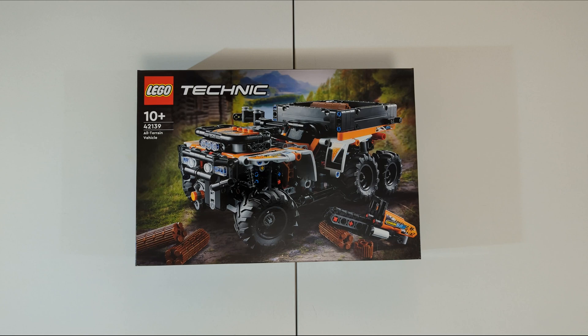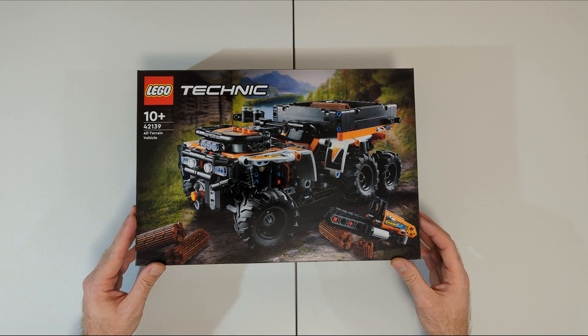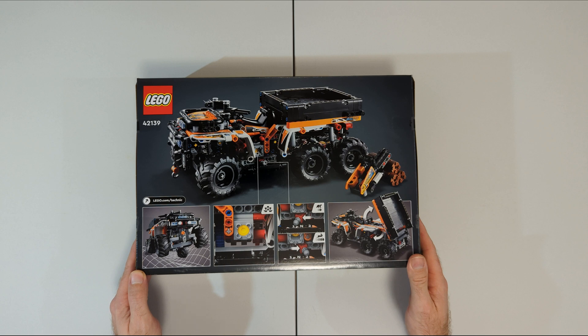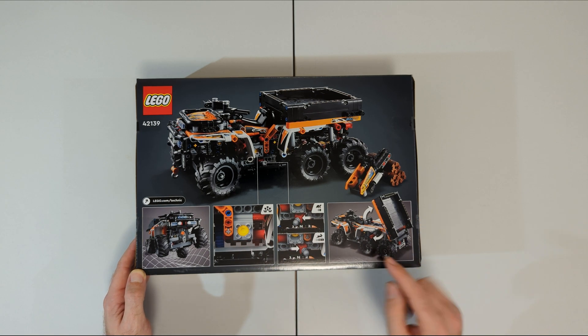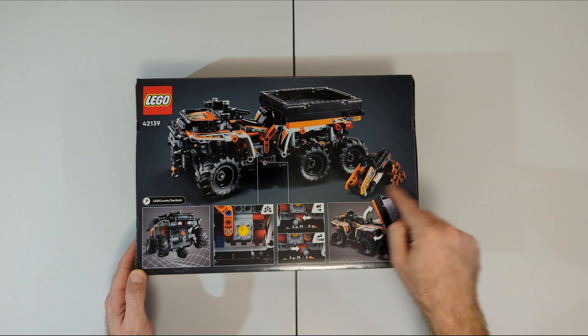Today I'm looking at the LEGO Technic all-terrain vehicle set 42139. This is one of the newer Technic sets currently available. This model looks like it has some nice features including suspension on all six wheels, a two-cylinder engine, two-speed gearbox, winch and a tilt tray. It also includes a chainsaw and logs to throw in the back.